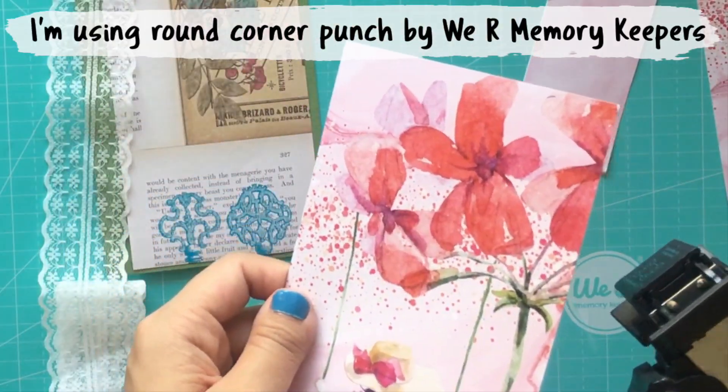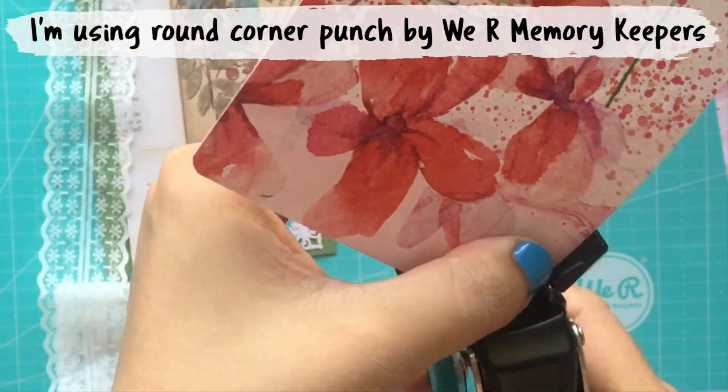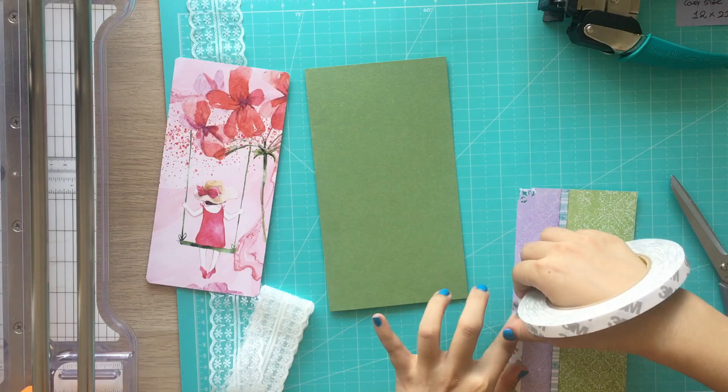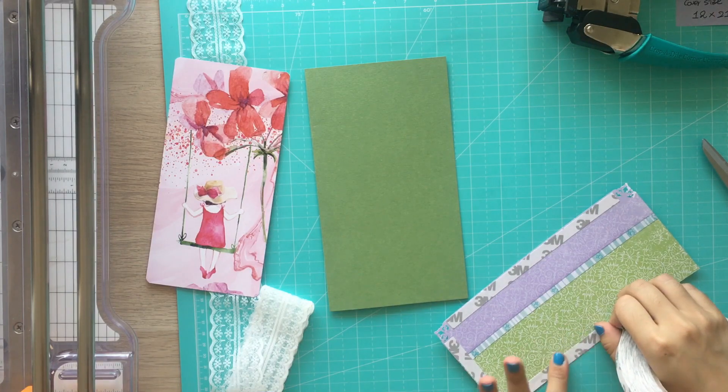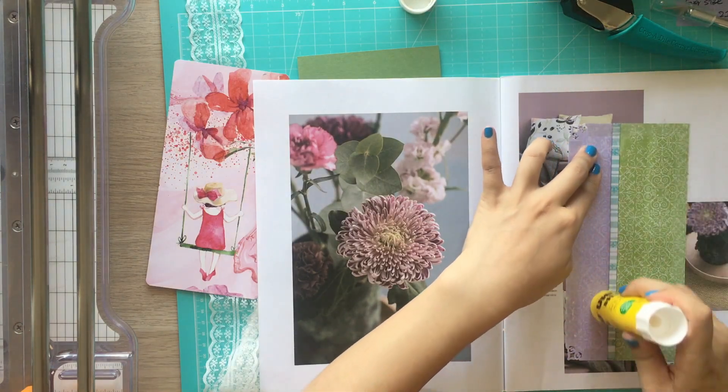Now I'm attaching papers on the cover. I added double-sided tape on the edge and then glued all over the paper — yes, I used them both. This is a good tip if you're having difficulty lining papers when you attach them.